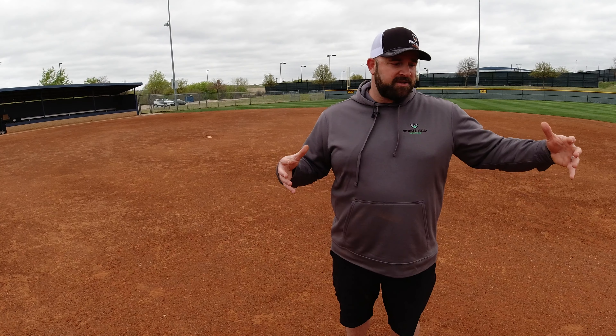We produce this in Houston and it's used in the surrounding areas — San Antonio, East Texas, and all the way back up to the Austin area. I hope you enjoyed this video showcasing our ProPlay Classic and ProPlay Select infield mixes. To find out more about these materials and any of the others that we offer, visit ProPlayMaterials.com.